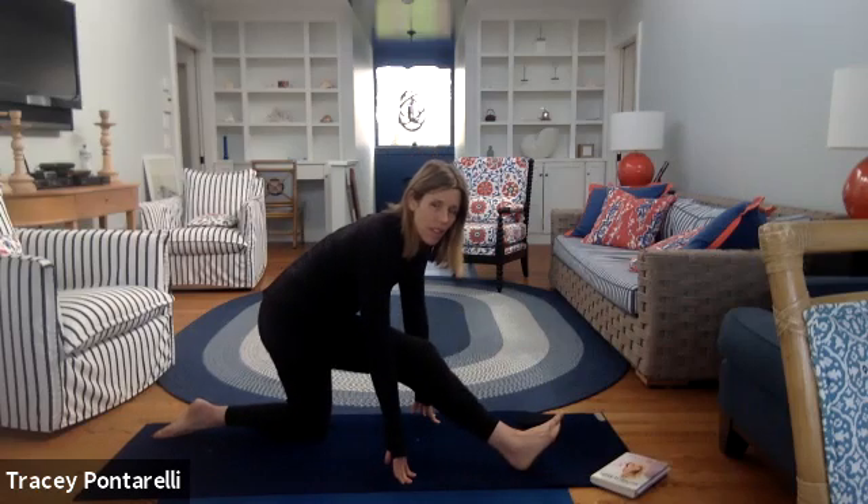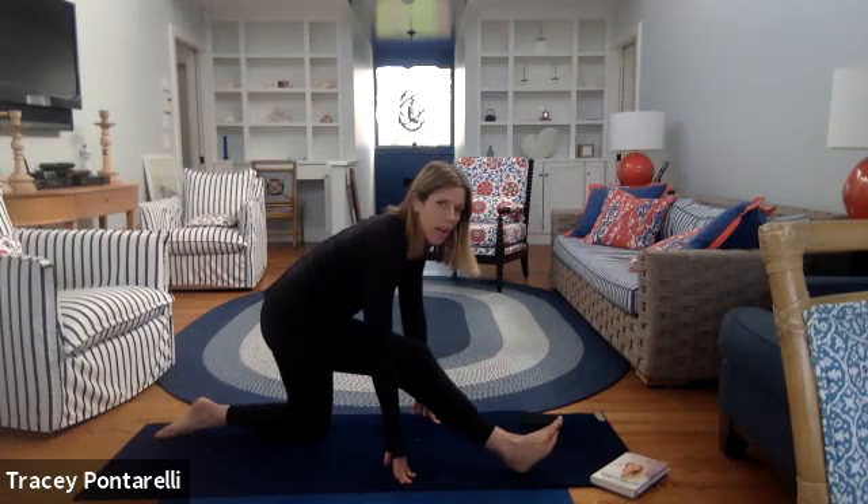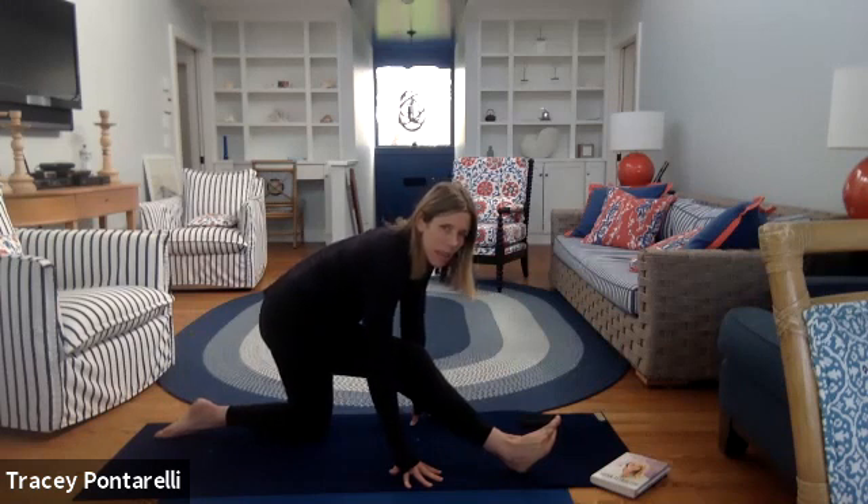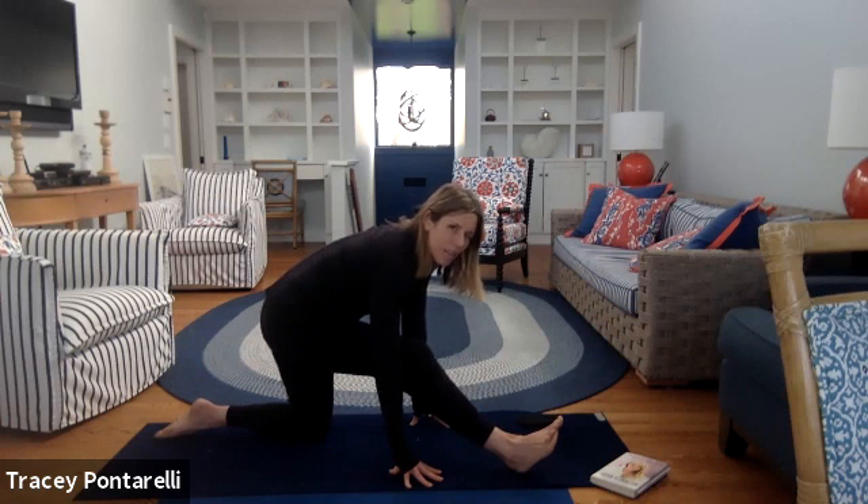Sit on back, let's get into that hamstring. My hamstring's super tight — I'm a runner, so I have to shake this out and settle into it. Once I loosen up I can come down a little bit more, but it takes a second. Breathe. Nice work, you guys.